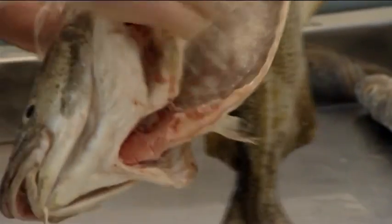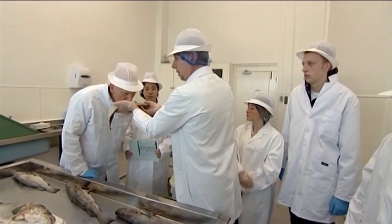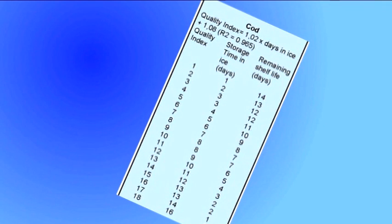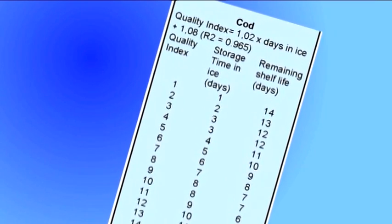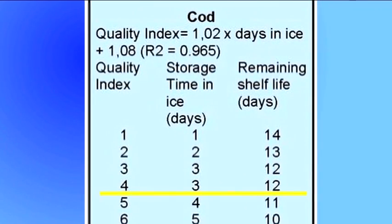The total score for this fish is 3. The last thing to determine is the remaining shelf life. This table shows the quality index score, how many days on ice a cod would typically spend to get to this index score, and the remaining days on ice before the fish is too poor a quality to be sold. For this fish, the table suggests that it has spent 3 days on ice, and has a remaining shelf life of 12 days if properly kept.